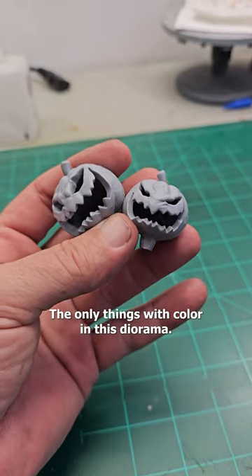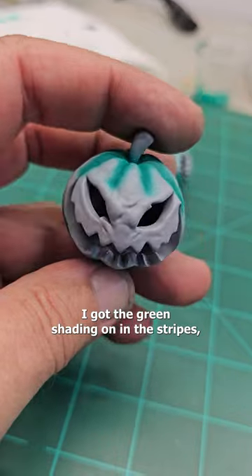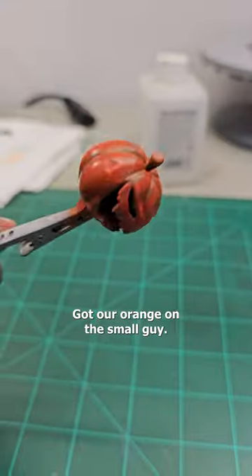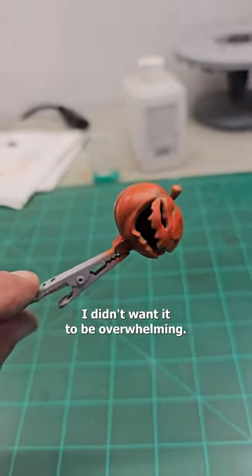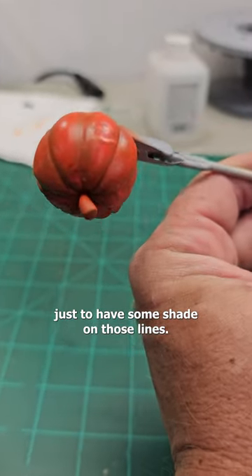Let's start working on the pumpkins — the only things with color in this diorama. I got the green shading on in the stripes, just gonna drop some Ammo by Mig into the pot. Got our orange on the small guy, with just a little bit of that boreal green showing through. I didn't want it to be overwhelming — you can see the green just coming through a little bit, just to have some shade on those lines.